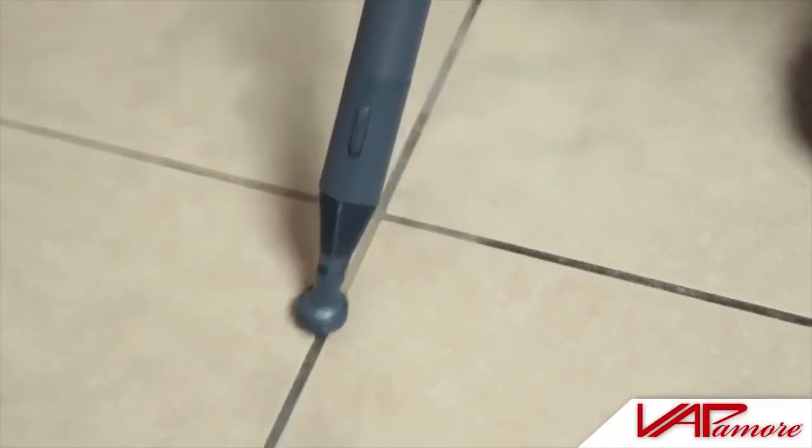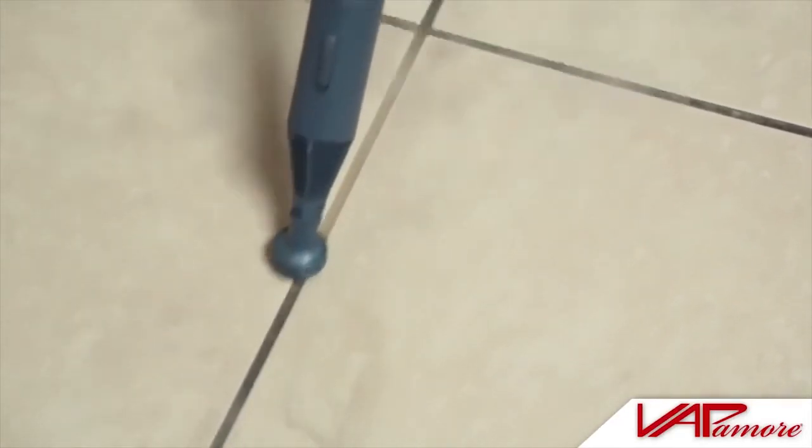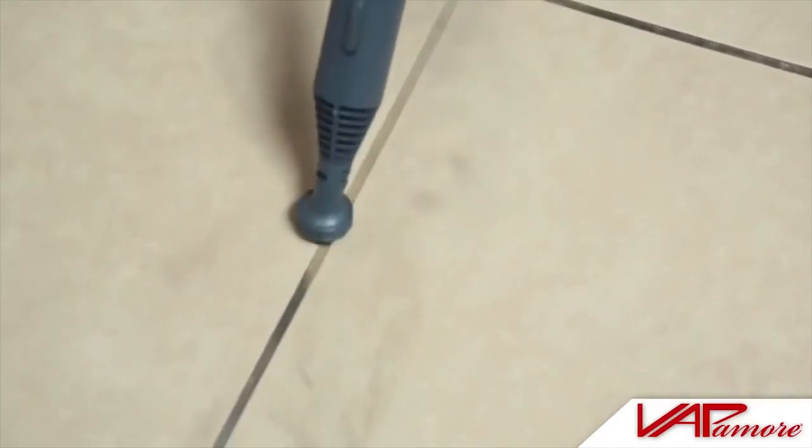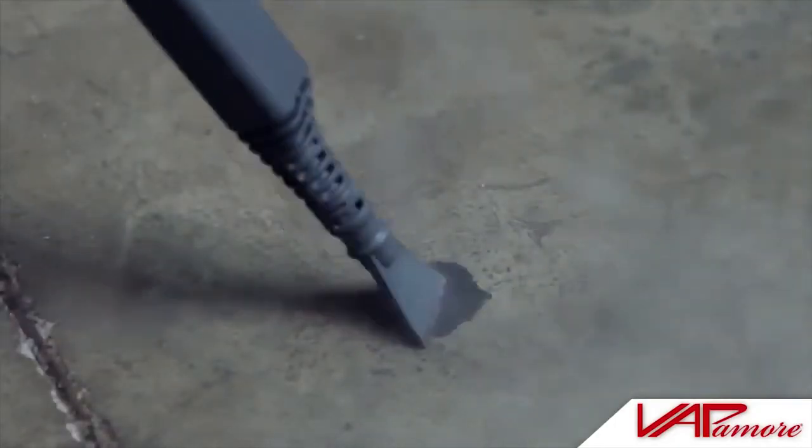The grout brush is specially designed with short and very stiff bristles to remove dirt from grout on tile floors or any other surface with grout. The scraper tool is great for removing stuck-on food from ovens and ceramic stove tops, and even stuck-on gum.